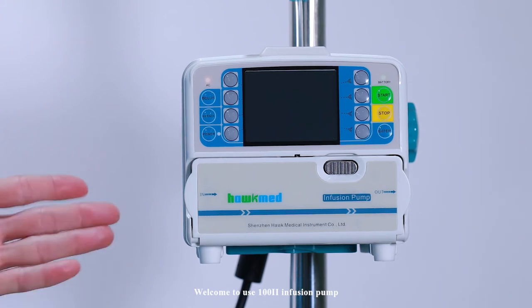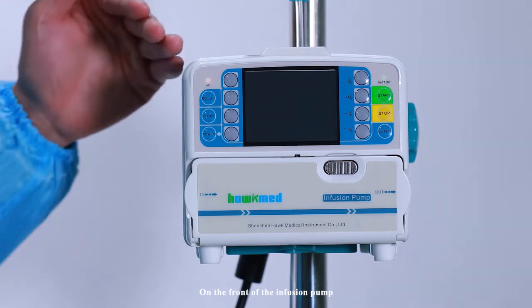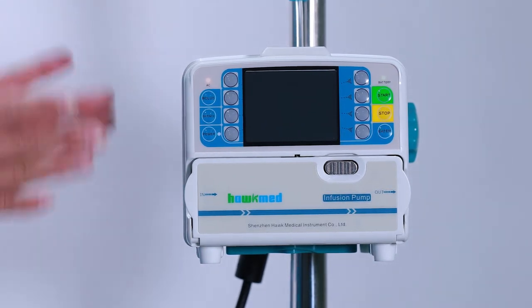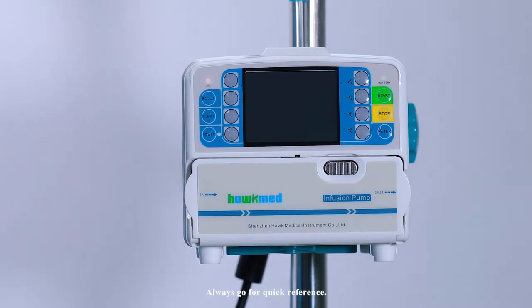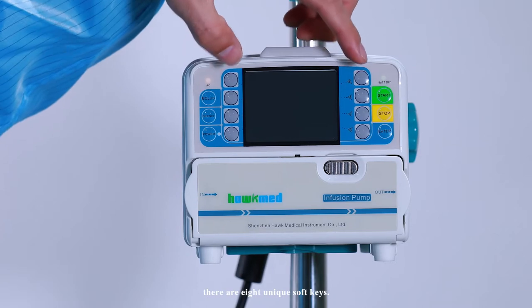Welcome to the USE 102 infusion pump. On the left of the infusion pump, there is a quick start guide — always refer to the quick reference. On the front of the infusion pump, there are 8 unique soft keys.